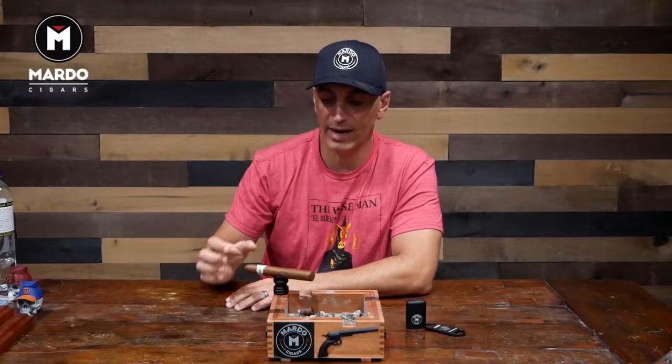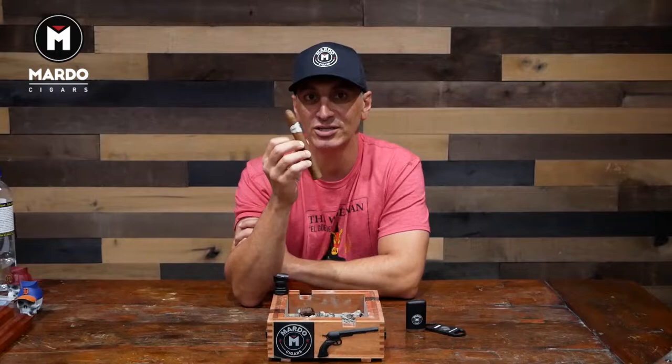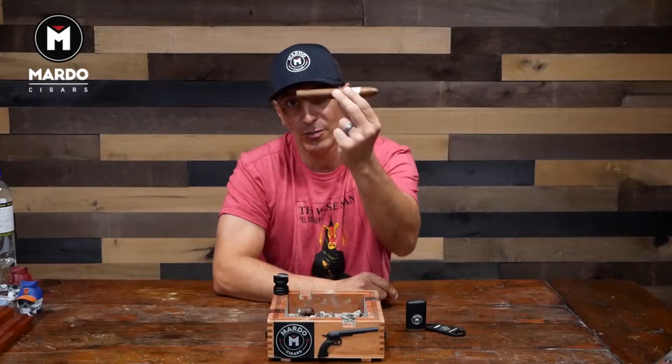What's going on everybody? This is Gerard and you are watching Mondays with Mardo. We got the newest size of the Warped Flor del Valle and it's called Selección del Valle. This is a 6x52 ring gauge. It's got the new 109 style cap on it. It's a hybrid between a traditional cap and a belicoso. We're going to get into this cigar and tell you what we think.